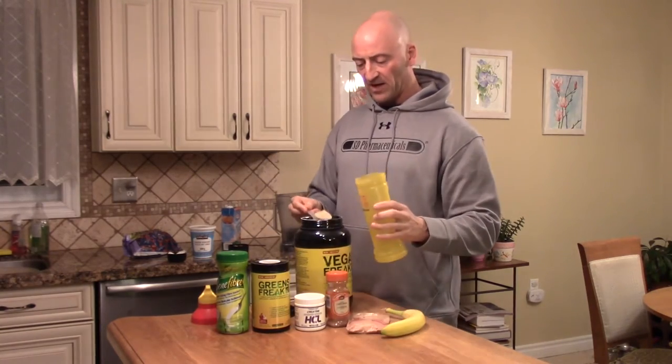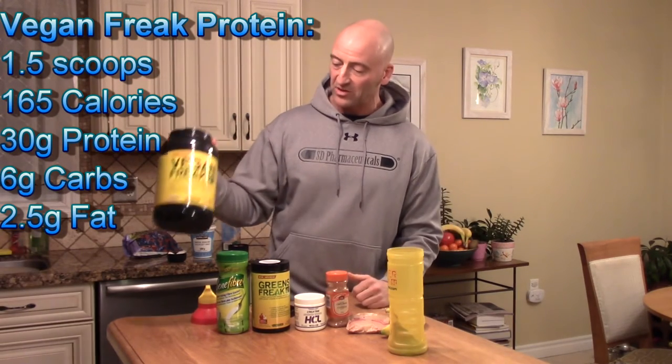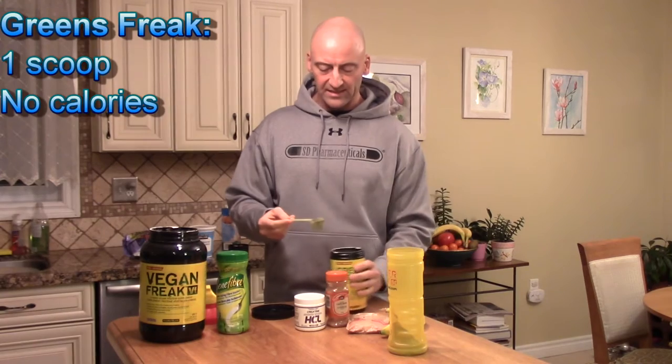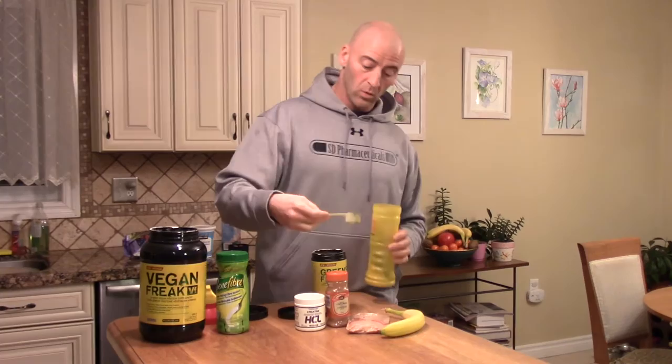I use a scoop of protein powder. I'm using vegan protein powder right now. This is one of the better tasting vegan proteins I've used, just because I'm in a cut and I find that dairy does tend to make me feel a little bloated, but I much prefer the taste of whey protein isolate — so feel free to substitute whey protein. I'm also using a greens powder just to make sure I'm getting all my micronutrients in, and then I like to put a little bit of extra fiber.